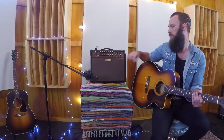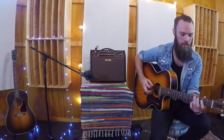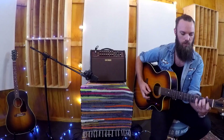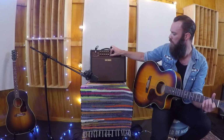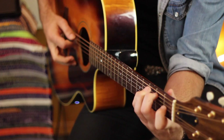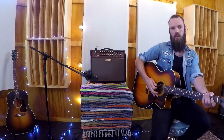Now we're going to take a look at the dedicated onboard effects for the guitar channel. We've got two different types of chorus and a reverb. I'm going to bring in a little bit more reverb than what we had before and check out chorus number one — and chorus number two. As you'd expect from Boss, two very lush and usable sounding choruses there, and of course an excellent sounding reverb as well.